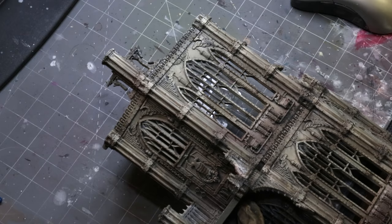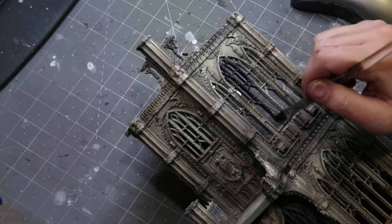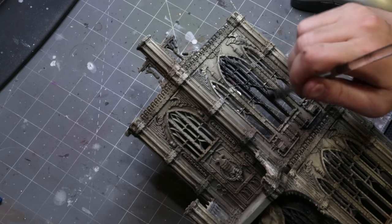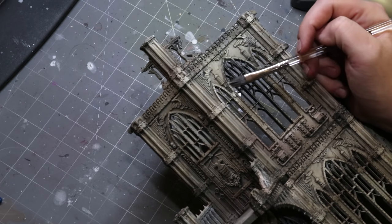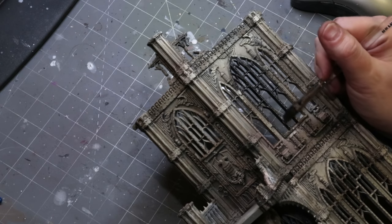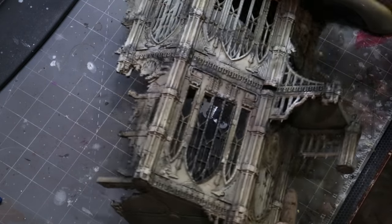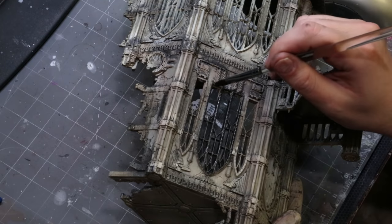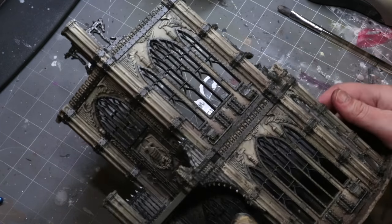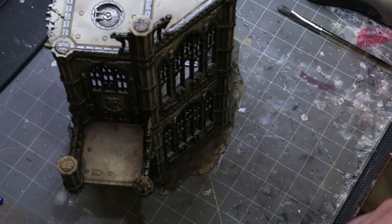We're going to focus on the window frames since those would appear to be made of metal. I'm sorry — I'd love to tell you there's some simple magic trick, but this is by far the most time-consuming part of the entire process. I'm using a big flat brush — a long flat brush makes it easier to work between all the sides. I can just flatten it out and run it along the side of the frame; it holds a lot of paint. That's Vallejo Metal Color Steel. Look how different it looks with all that metal picked out.